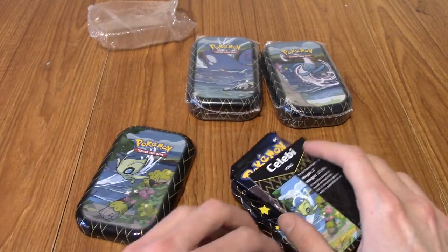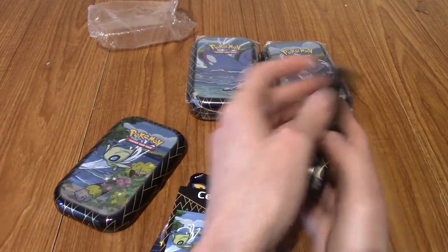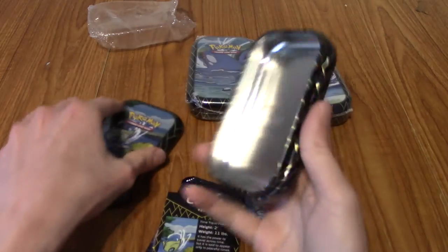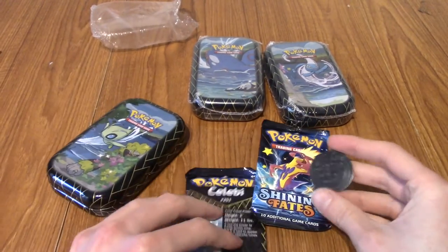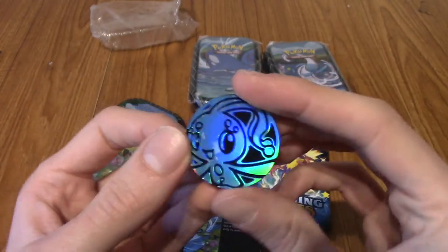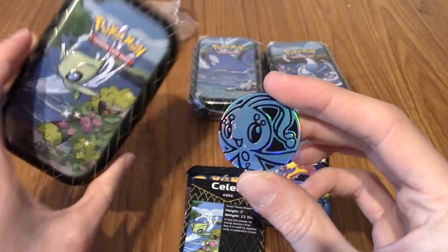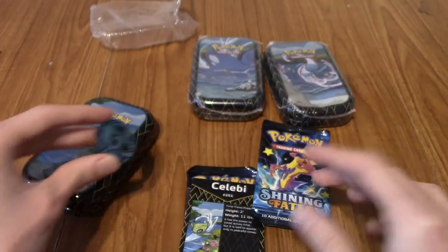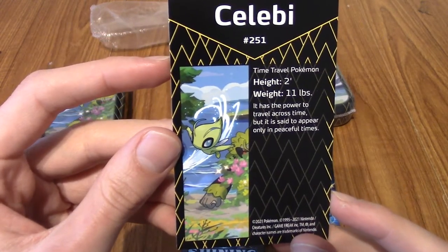If I wanted any, I should either buy them now or forever hold my peace. Let's get everything out of the tin first. We get a Manaphy coin - very cute, I don't have a Manaphy coin, so that's something. We also get a breakdown of what Celebi is - pause the video if you want to read that. And that's interesting - last time I bought some tins the art went to the full borders, but this is literally a print of the artwork of the tin.